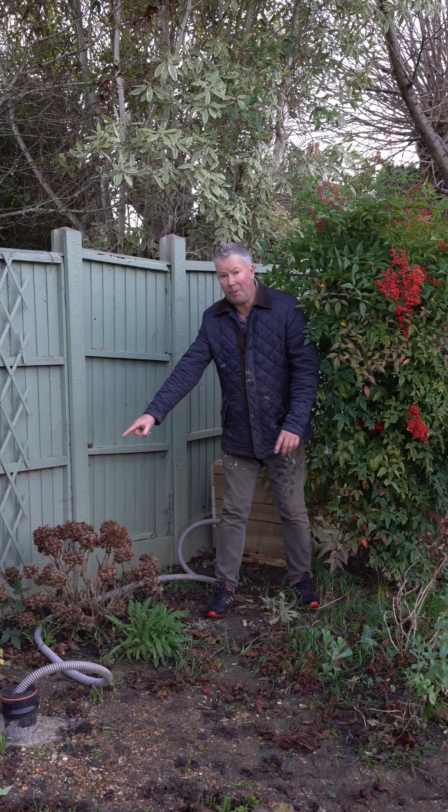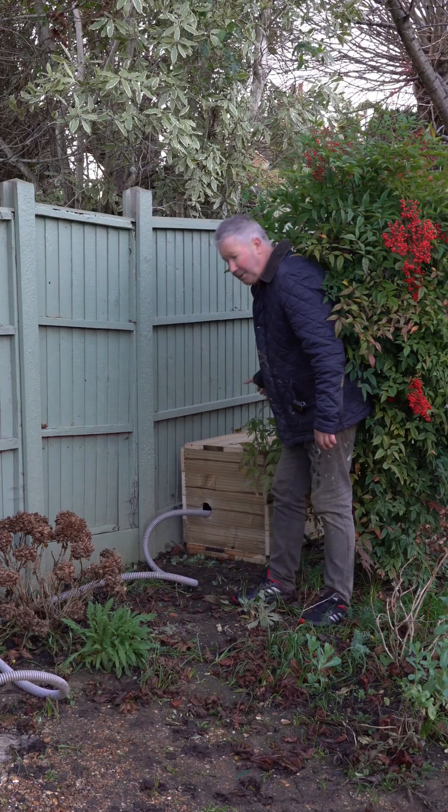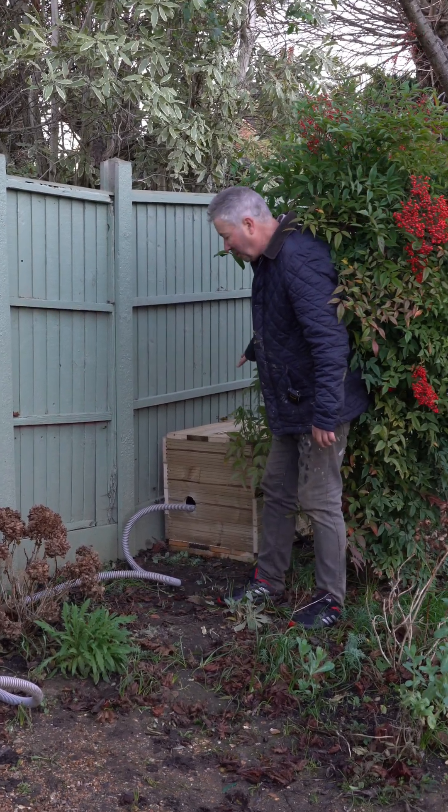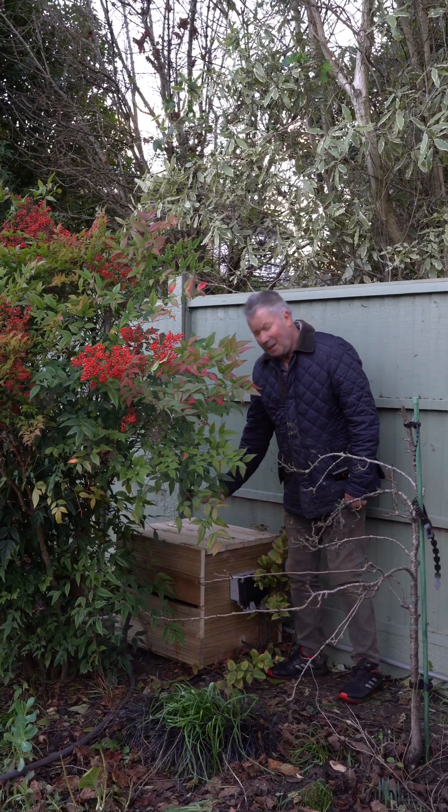I still need to tidy up the pipe coming from the well to the pump, but there it is in the custom-made box sitting behind the bush. I'm going to paint it the same color as the fence. The box is here behind this bush.